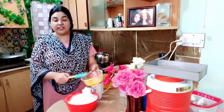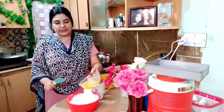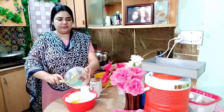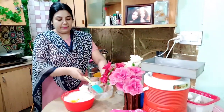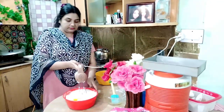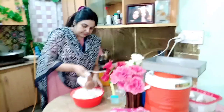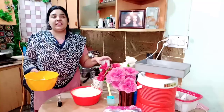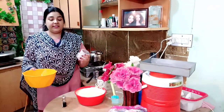Now add the egg yolk. I will add the egg yolk. Just 1 minute to beat the egg yolk, then I will tell you. Now I will make a cake. I have made the egg yolk in this cup.